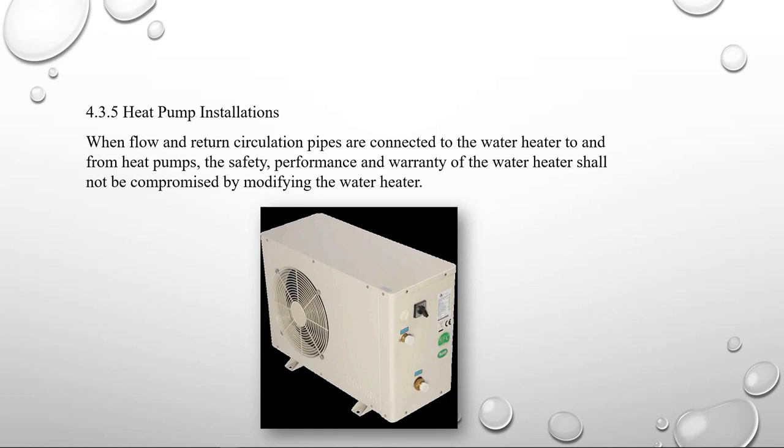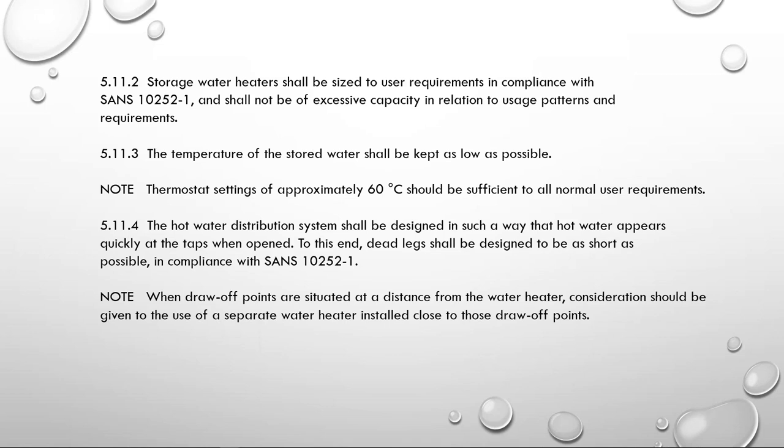Clause 5.11.2 says storage water heaters shall be sized to user requirements in compliance with SANS 10252 and shall not be of excessive capacity in relation to usage patterns and requirements. It also states the temperature should be kept as low as possible for safety reasons, but set at approximately 60 degrees Celsius. If we go too low we have problems with Legionella, so around 60–65 degrees is a good temperature.